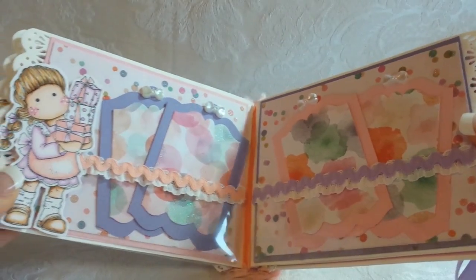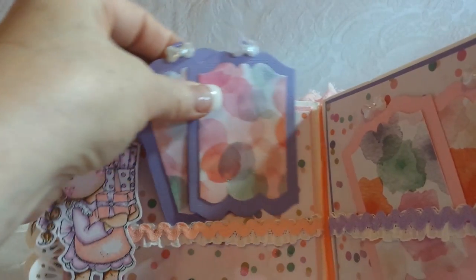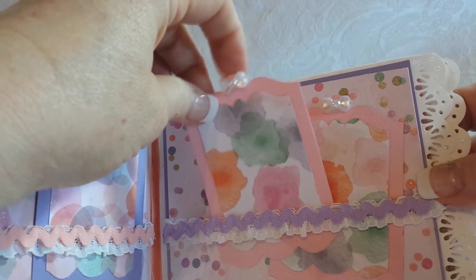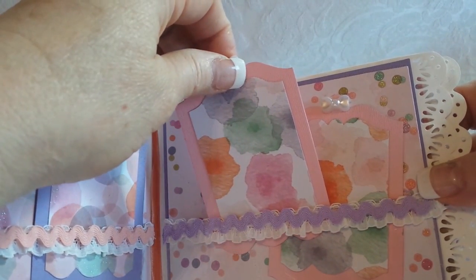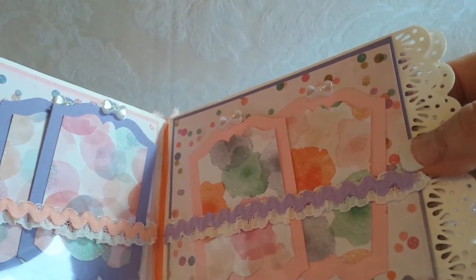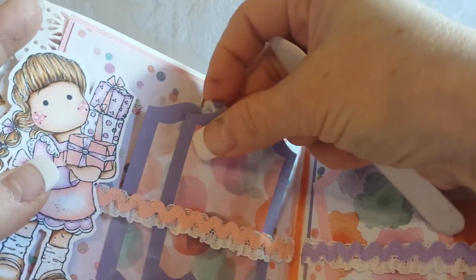There are pockets on each page. My middle page has two acetate pockets and another cute little Tilda holding presents. I have these two little plot tags on this side and two on this side - I believe these are Dynamics dies, a layered die set. I put these little bows on top and the Tilda is popped up so there's room to slide things back behind her.